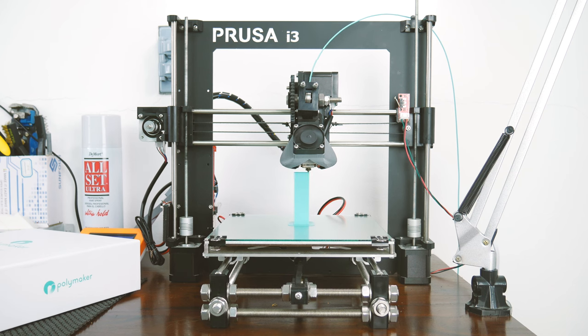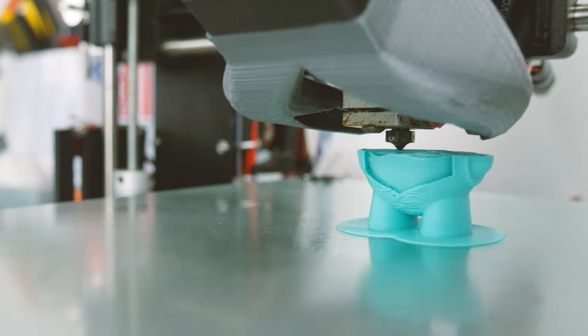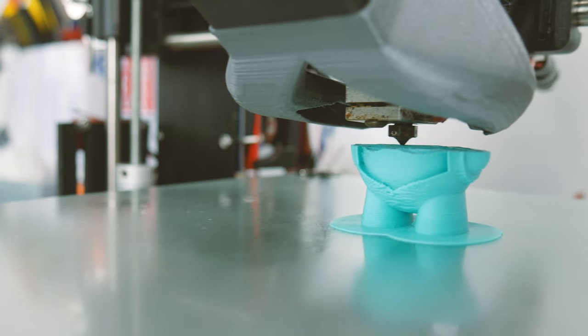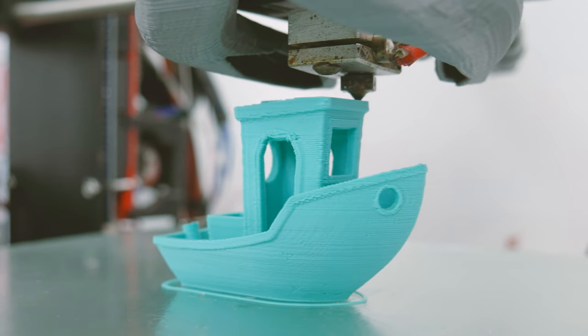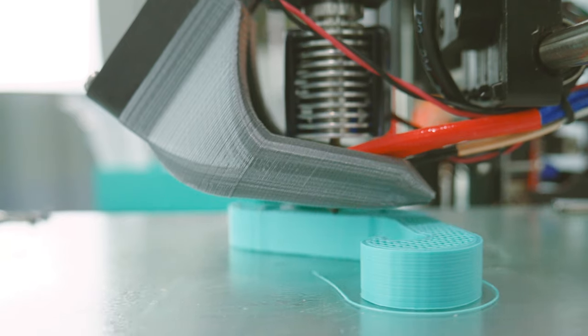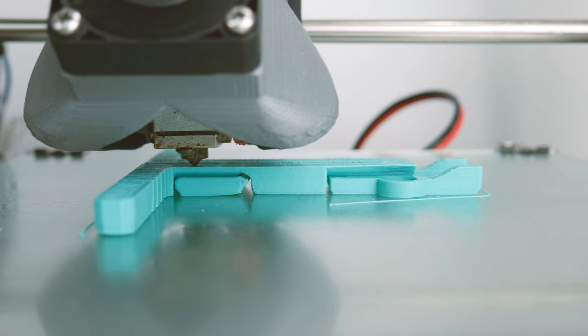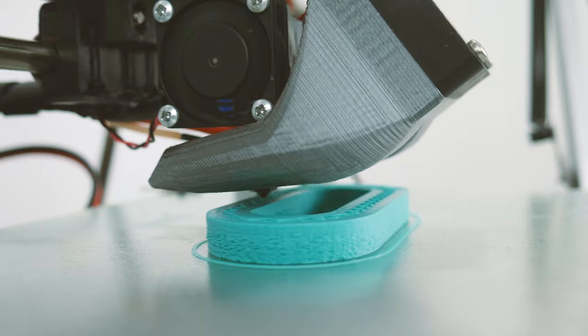How well does it print? As always, I printed my three usual test designs: a calibration cube, a Marvin, and a 3D benchy. Using an E3D V6 at a 0.2mm layer height, I found 195 degrees to be a great printing temperature. Hairspray on glass, with or without a heated bed, worked great for adhesion. However, this may vary for you.